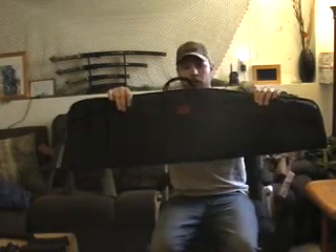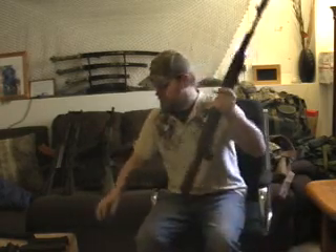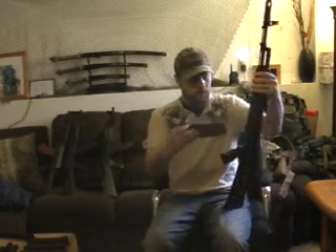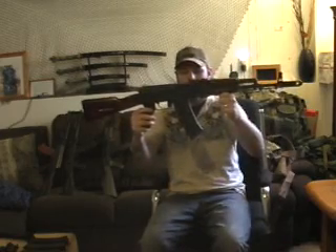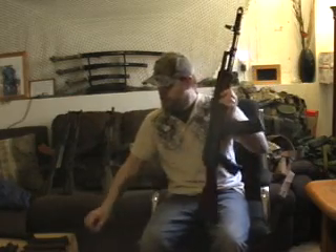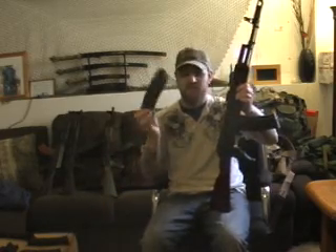I ended up getting this Blackhawk case with it, which is pretty cool. This is a Bulgarian AK-74, and it also came with six magazines — Bulgarian Circle 10 magazines and also some Circle 21 magazines. Came with six different magazines, so that's pretty cool — bonus.